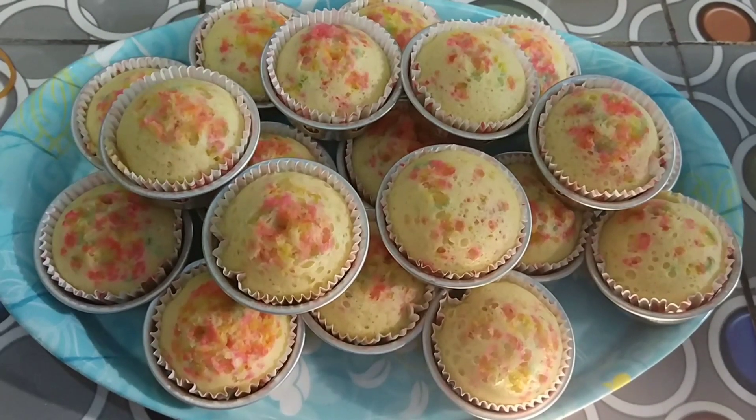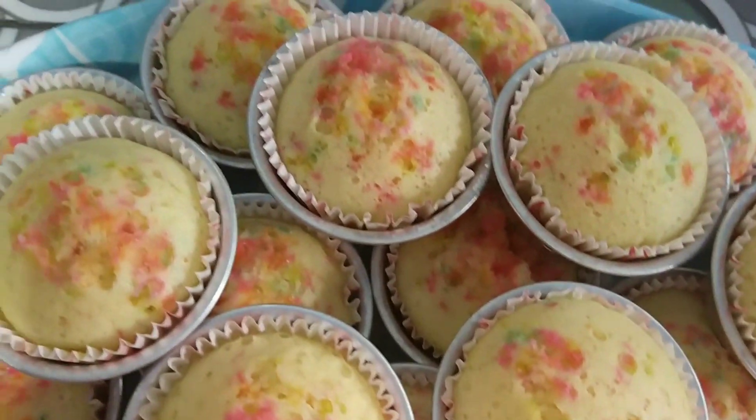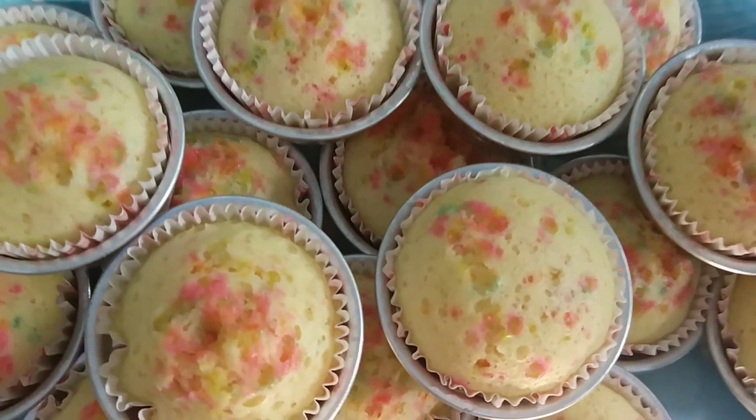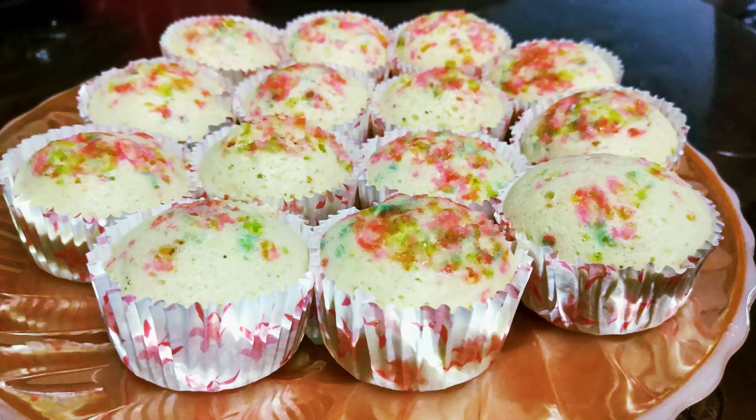Kuenya sudah selesai dikukus semua. Disini saya masak dengan cara dikukus, tapi buat teman-teman yang mau dipanggang juga bisa, sesuai selera aja. Rasanya sangat mantul, enak banget. Selamat mencoba teman-teman!